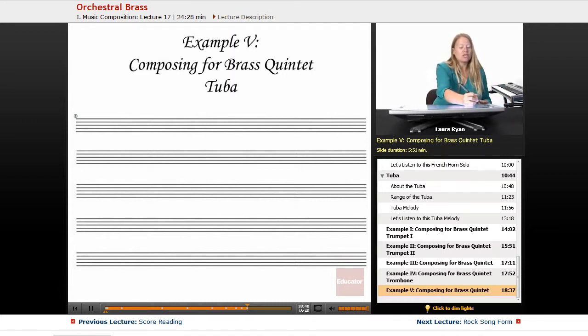Now we're going to add the tuba parts, and this time I'm going to have all the parts happening at the same time.